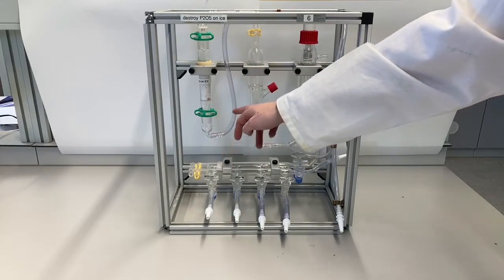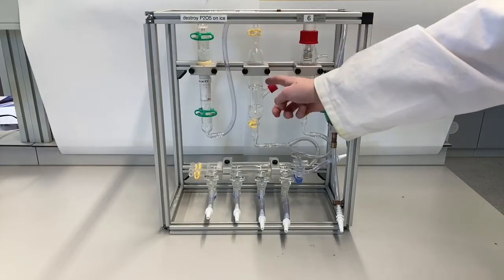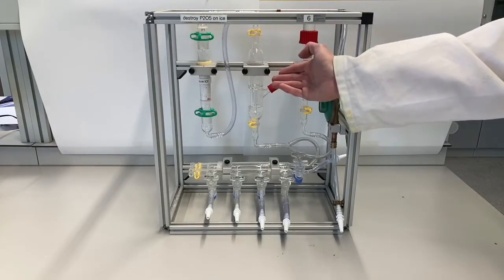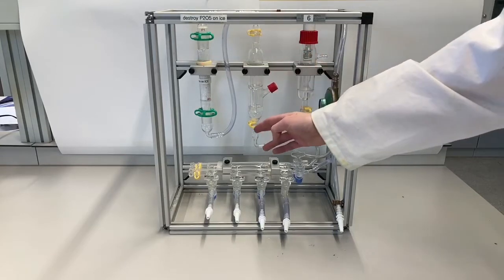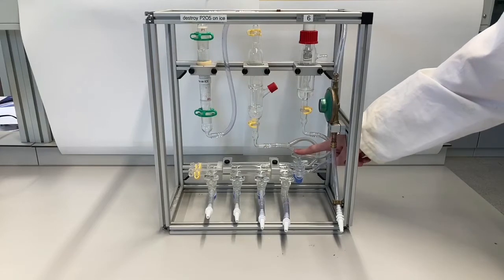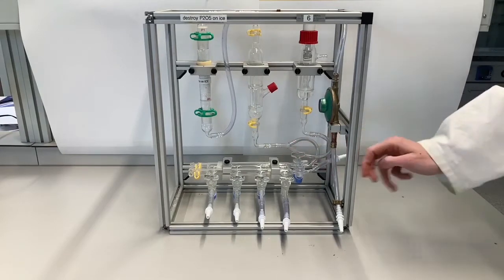After that it will go through this line into this bubble counter, where you will see bubbles forming, proving that there is actually gas flow through the system. At the bottom it connects to this double manifold, which you can connect to your reaction.